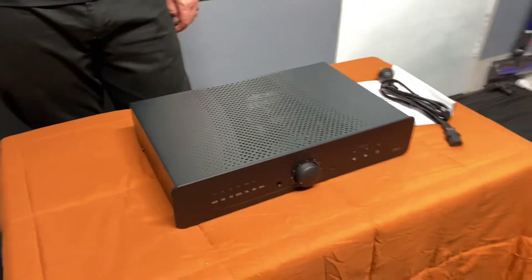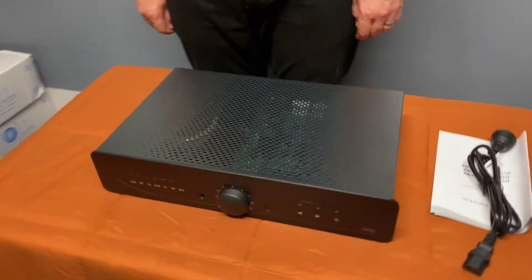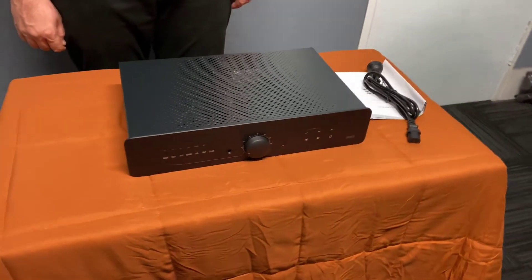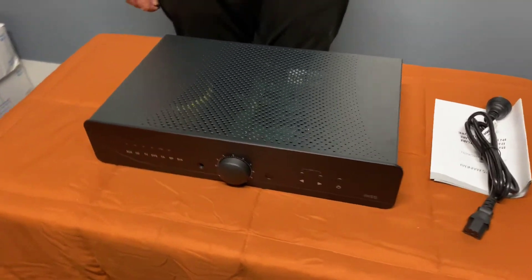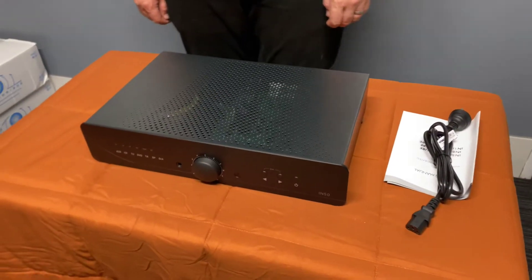If you'd like to find out more information about these products or the Atoll range, you can head to hifihq.com.au. A big shoutout to our friends in New Zealand — the distributor for this product there is Soul to Soul. If you're in New Zealand and wanting to get some Atoll gear, give the guys a call at Soul to Soul and talk to Steve. I hope you enjoyed today's unboxing and we'll see you next time.